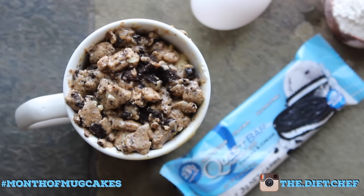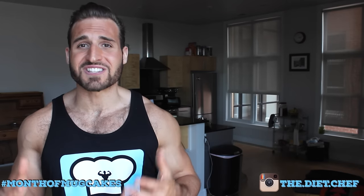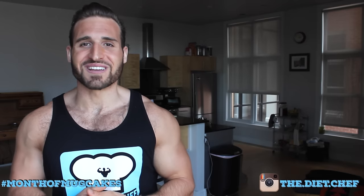Oreo, goodness gracious, this looks ridiculous! This cookies and cream mug cake has all the deliciousness and all the goodness of Oreo cookies, but none of the guilt.